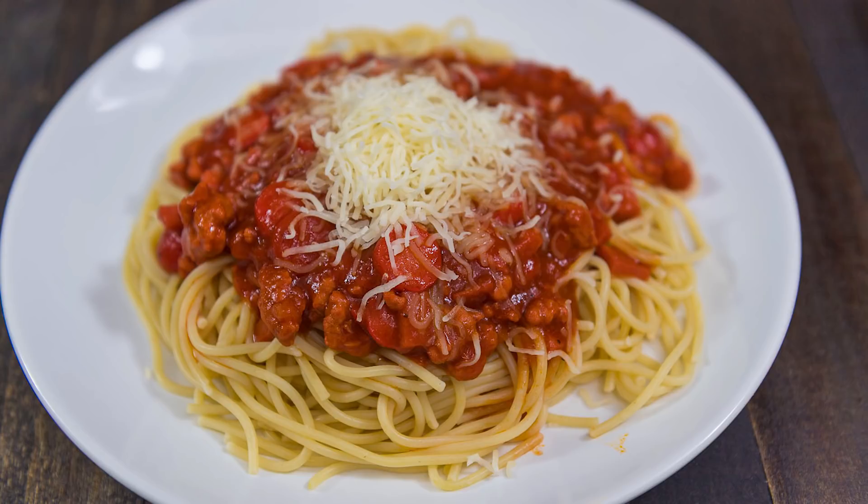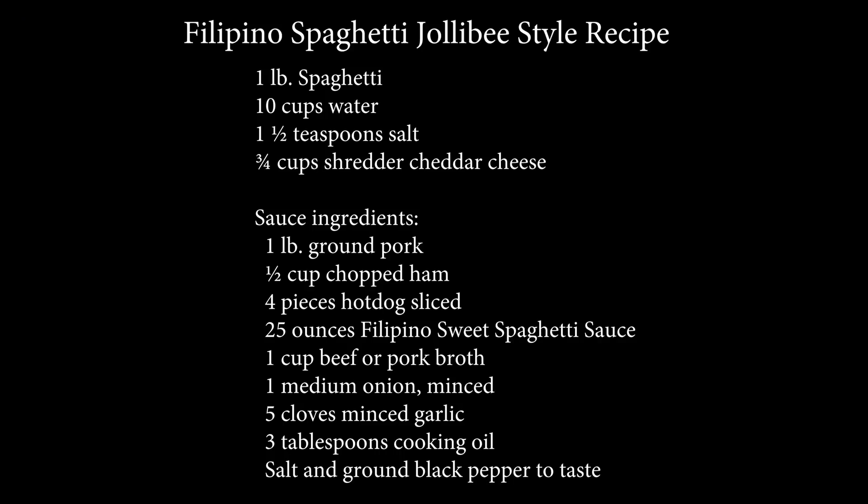Welcome to Speedy Recipe. Today we'll be making Filipino spaghetti, Jollibee style, and here are the ingredients. Let's get started.